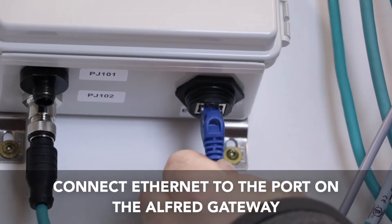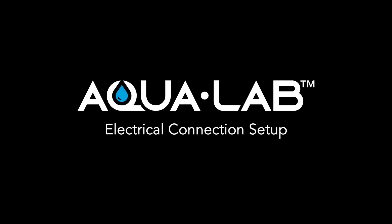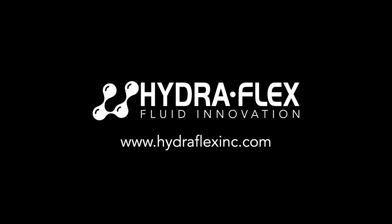The last step is to connect the ethernet or CAT5 cable to the port on the bottom of the gateway. That completes the electrical connections of your new Aqualab system. Thanks for watching and be sure to check out our other tutorial videos.